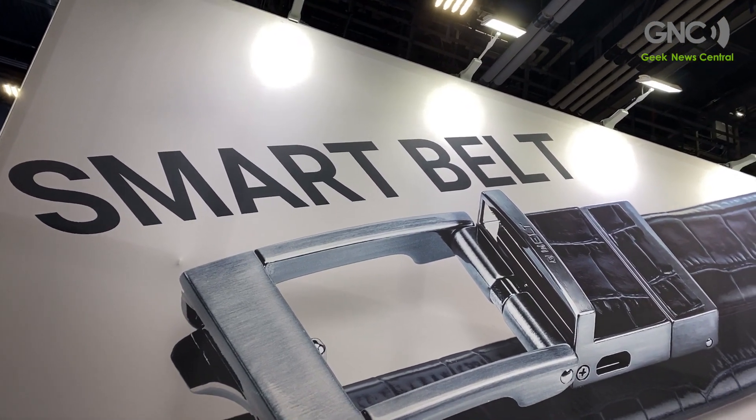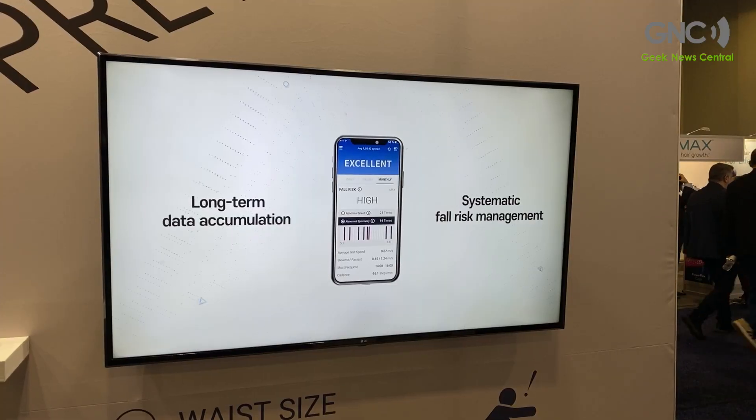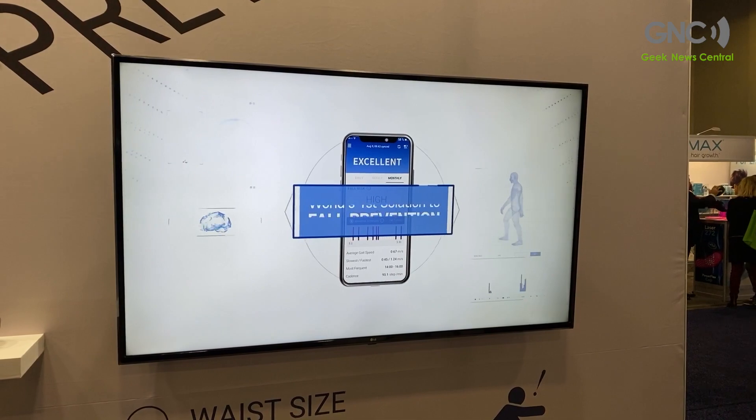This year we are unveiling the Smart Belt Pro model, which is dedicated to fall risk assessment — the same method that's used in hospitals. So when you go to a hospital to assess your fall risk, you go through a gait pattern analysis. We do the same thing in this belt, just in a cheaper and more convenient way.